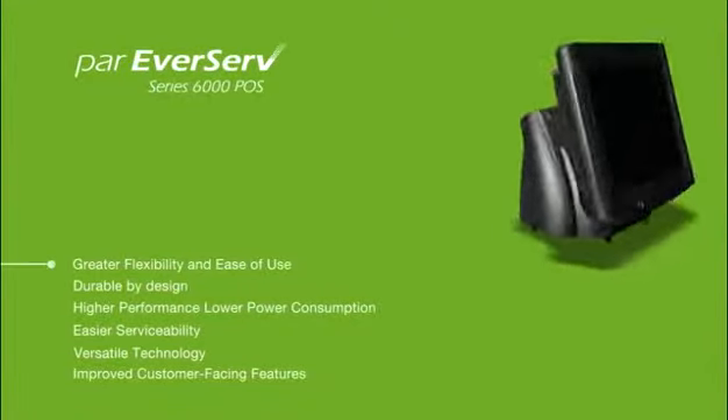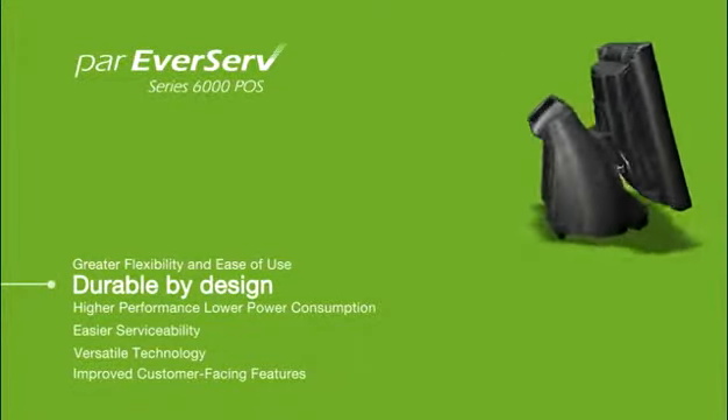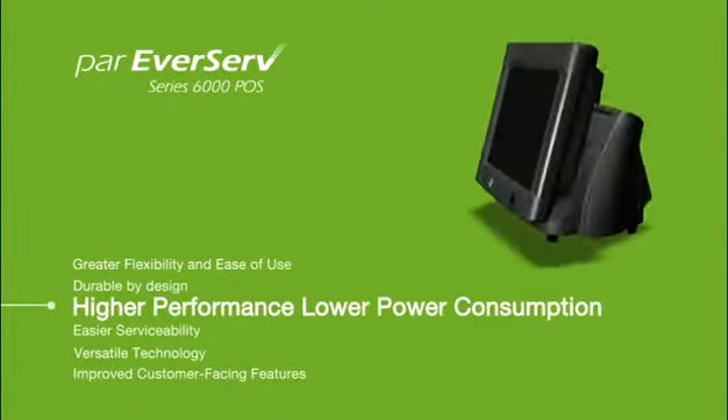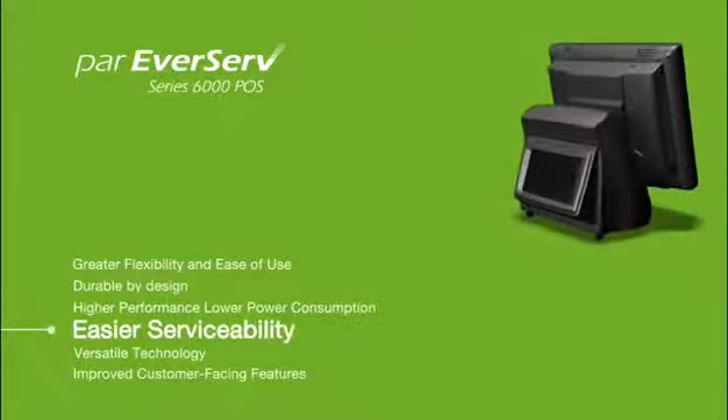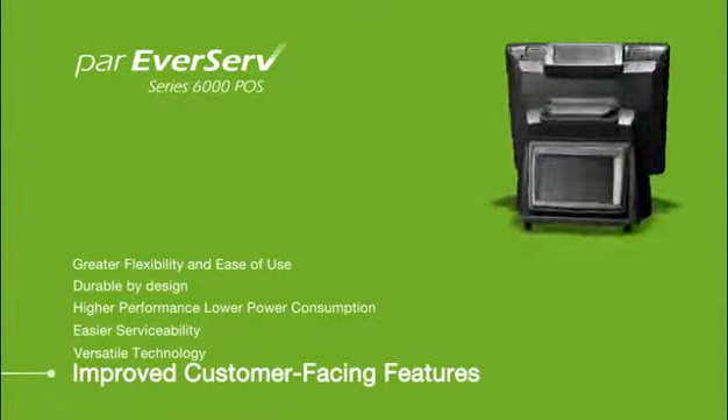When you use the PAR Everserve Series 6000, you get greater flexibility and ease of use, durable by design, higher performance with lower power consumption, easier serviceability, versatile technology, and improved customer-facing features.